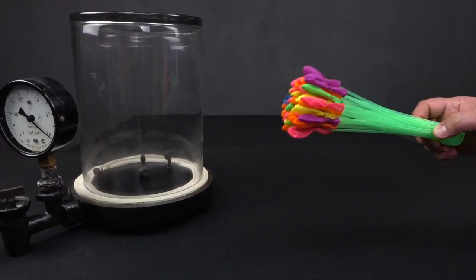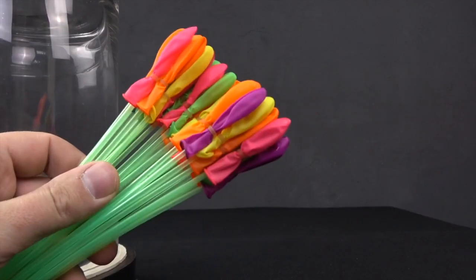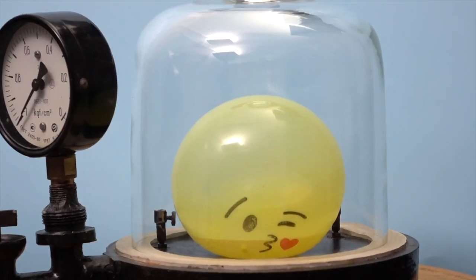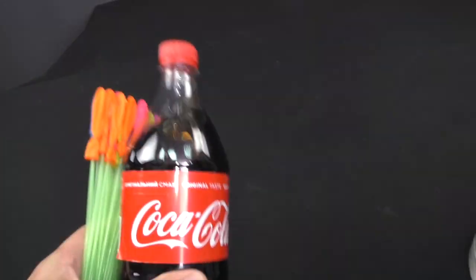What I want to do now is to fill balloons with water and put them in the vacuum chamber. I've tried only balloons without water and it just blew up. Now I'll do this with water and Coca-Cola.